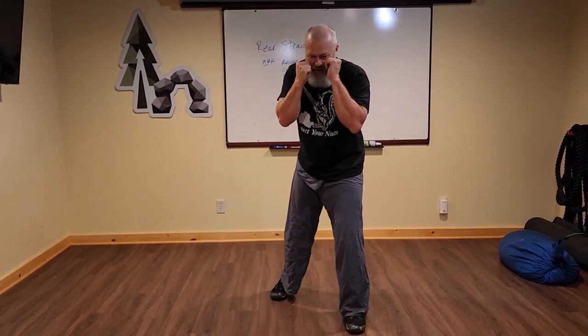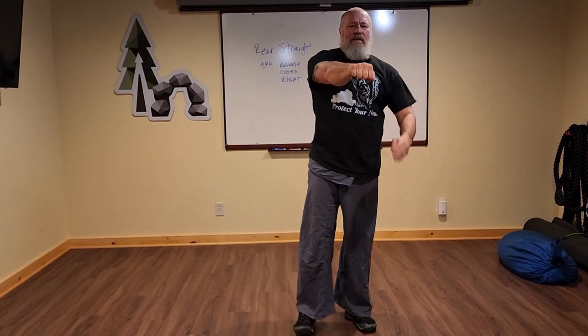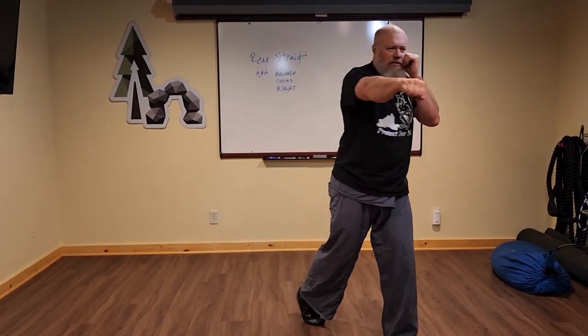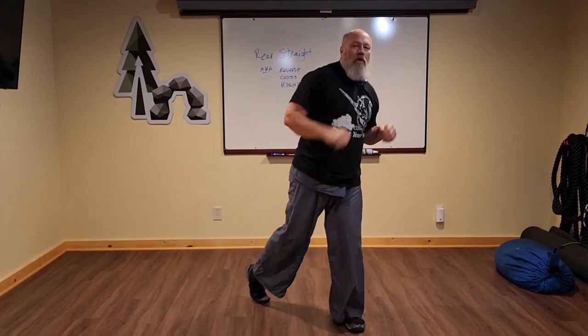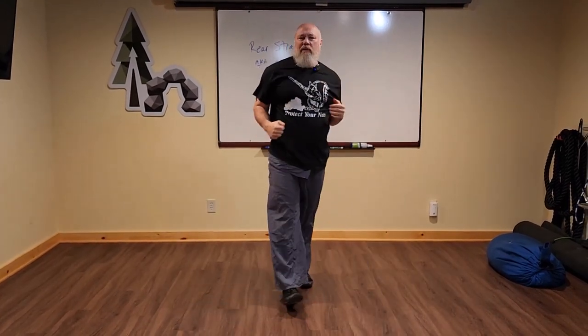Don't worry about where the punch is going at this point — just throwing the punch. Unless I'm fighting somebody 4'10" or 4'11", don't worry about targeting yet. We'll talk about moving and timing your opponent so when they dip or duck and their head's down, they'll put their own head in the way of your fist. Or you can punch them right in the chest, or drop a little lower and reverse punch right in the groin. We'll talk about targeting in another video.